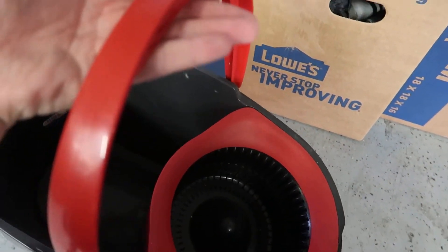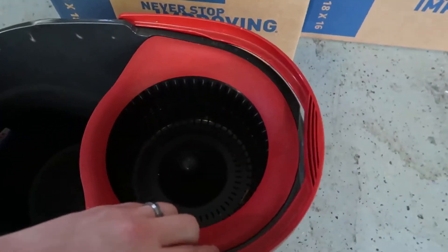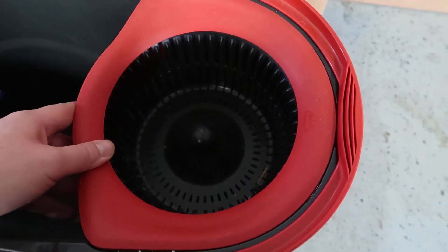You also have a nice handle here that comes up on the top, so if you want to move this around even filled with water, you can lift it very easily even when it's pretty much filled up. Then you have this portion here which is used for actually draining the water as you utilize the bucket.